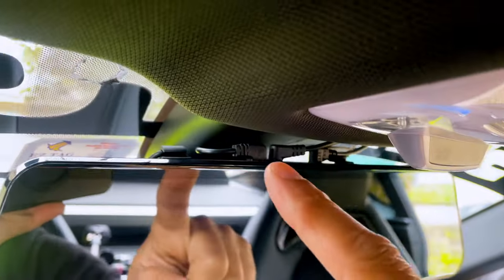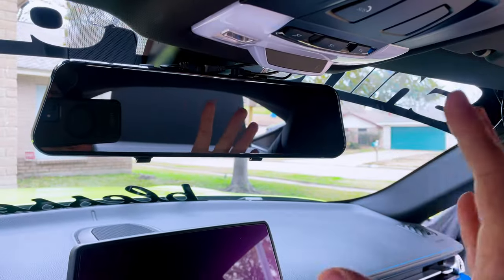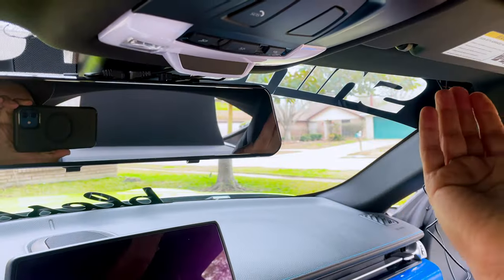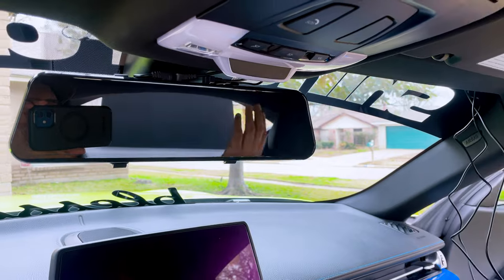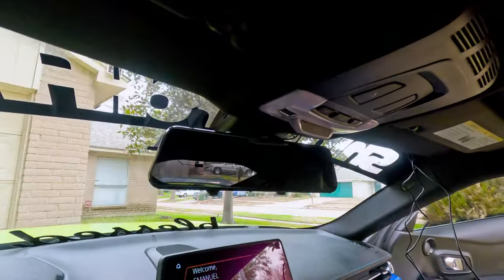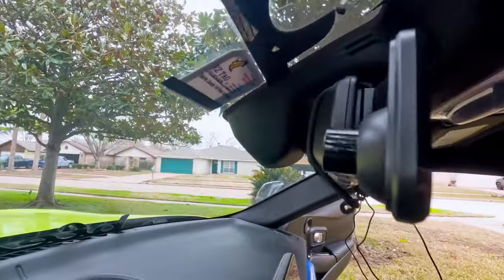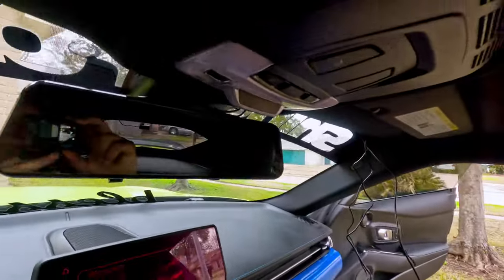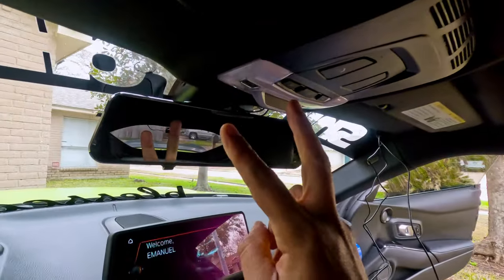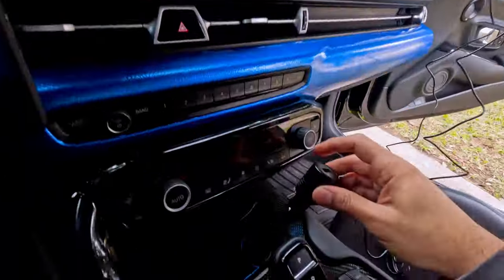The dash cam is ready — you can see the connections on the top. This is just for the test so I'm not going to hide the cables right now, probably later. The camera is ready. Now it's time to test the camera — let's turn it on. We have to connect this one in there.